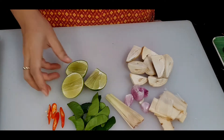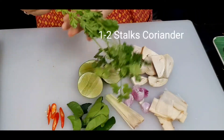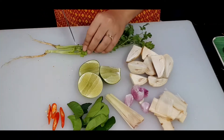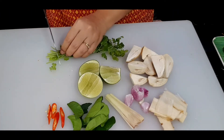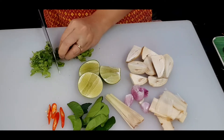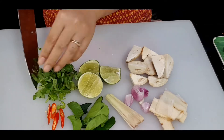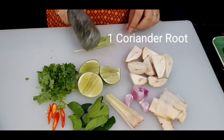Next is coriander, or what some countries call cilantro. I'm going to cut off the root first, and the rest I'll cut into about one centimeter pieces. Don't throw away the root — it's very useful. For the coriander root, I'll smash it and put it together with all the herbs.